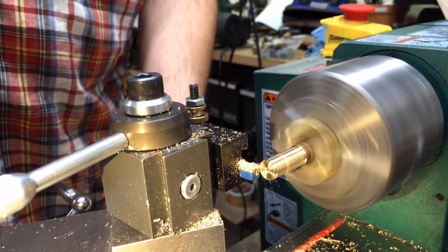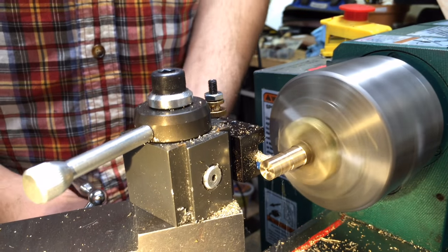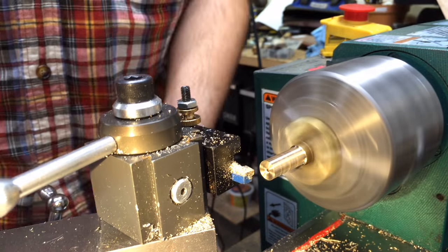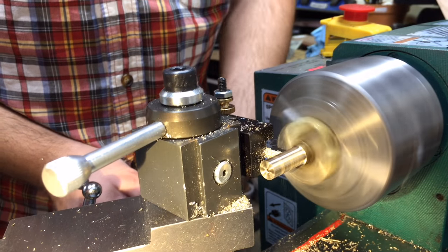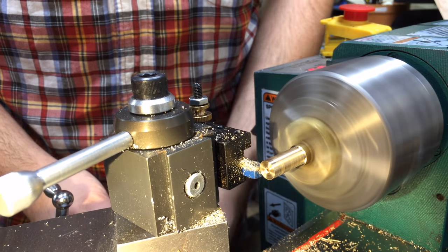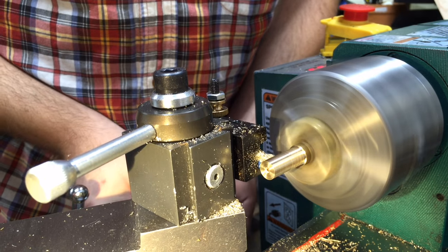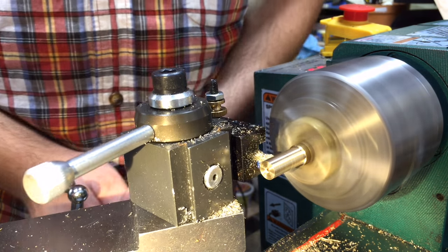These first few roughing cuts, the surface finish isn't the best, but the great thing about brass is that it's so easily correctable in so many ways. Brass is a super forgiving material — hard enough for a number of projects, especially the more decorative ones. It's easy to cut, and it polishes up very nicely with very little effort, so it'll really spoil you as far as material goes.